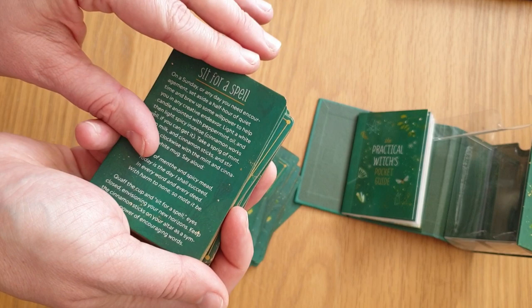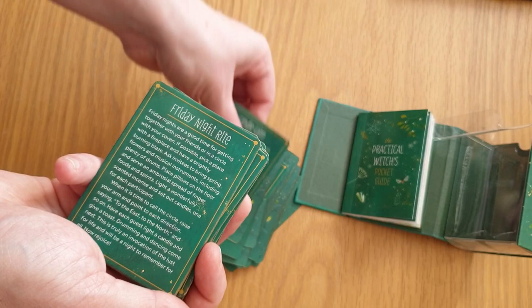Intention Magic, Candle Consecration, A Sunrise Spell, The Blessing Bowl, Blessing Meditation, Divining Decisions, Sit for a Spell, and Candle Calm.